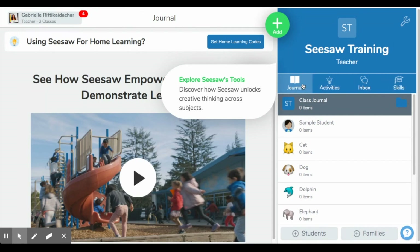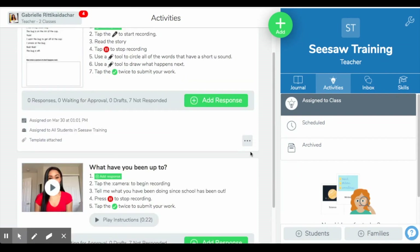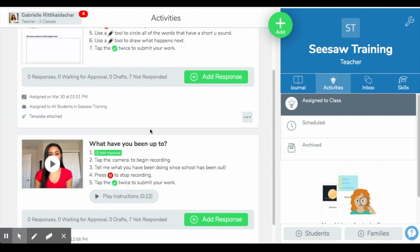From there, families would be able to navigate through the different tabs. A student would have access to journal, activities, and inbox — skills is just for teacher view. Activities is going to be our next area to explore. Within activities, these are basically assignments that you're assigning your students. The first assignment that I like to give my students, especially for right now, is an introductory video.